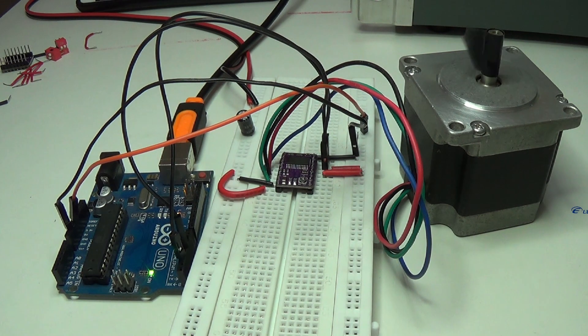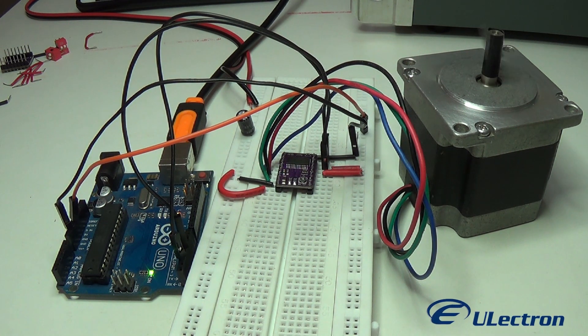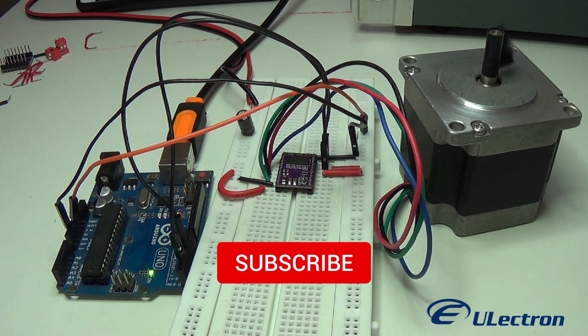Hey guys, welcome. Today we are going to see stepper motor interfacing with DRV8825, along with microstepping. Don't forget to subscribe for more updates.